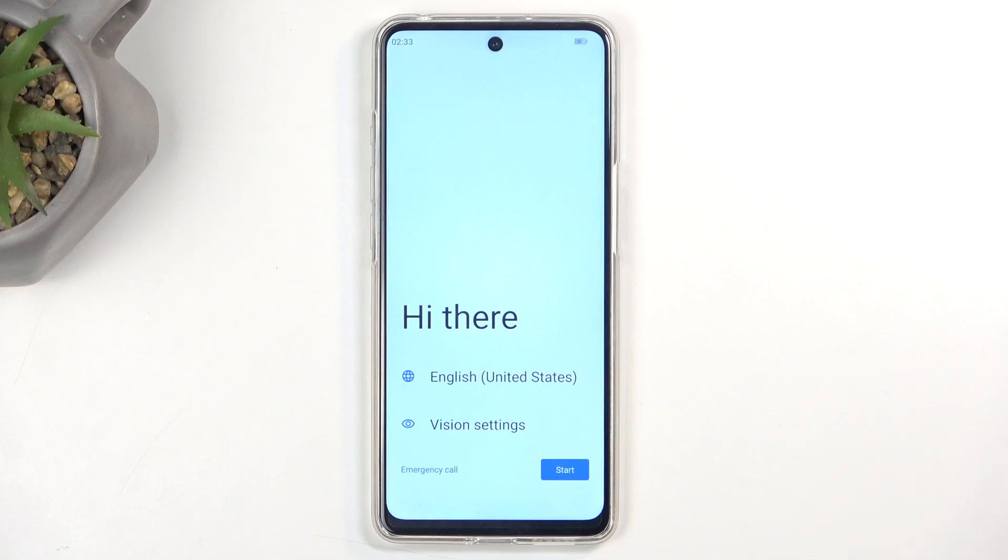This will continue resetting the device in the background, which will take about two minutes to finish. Once it's finished, we'll be presented with the Android setup screen. And as you can see, the process is now finished and you can set up your device however you like.